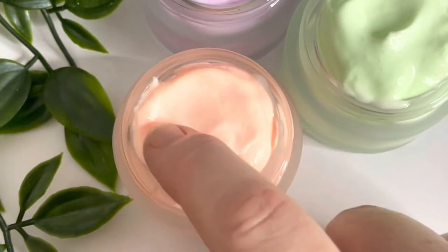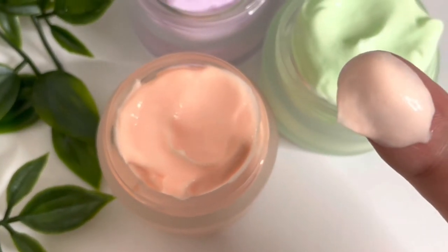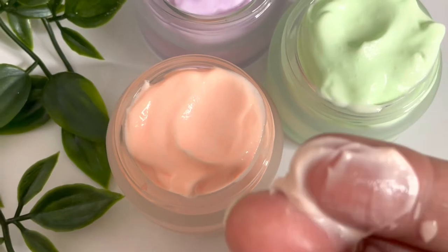Hi, welcome to another video. I'm Jenna, I formulate cosmetics in the UK. Today we're going to be making a basic moisturizing hand lotion and we're going to theme it for Halloween.